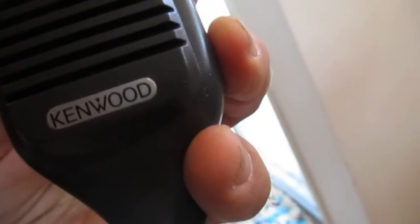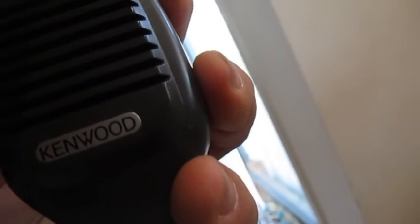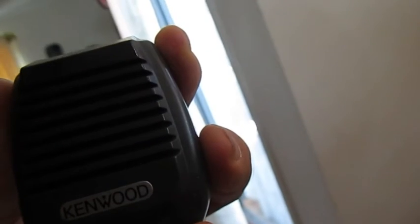And here we have an audio test with a standard Kenwood handheld microphone. 1, 2, 3, 4, 5, 6, 7, 8, 9, 10, 10, 9, 8, 7, 6, 5, 4, 3, 2, 1.